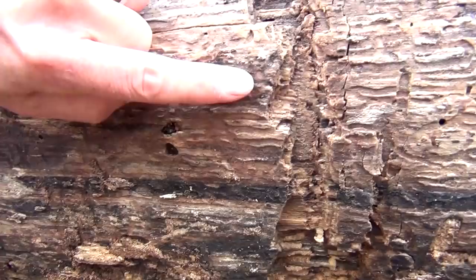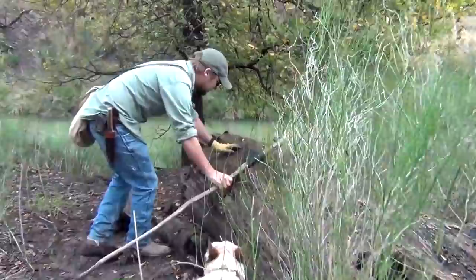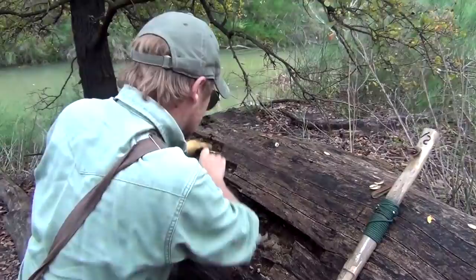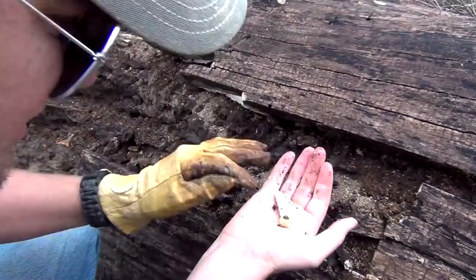Check on down there — we found one. Somebody's home. Monster log. They're not too rotten, that's something. There's one.